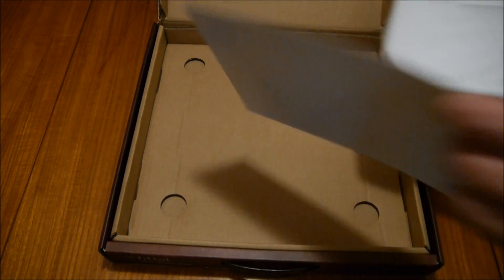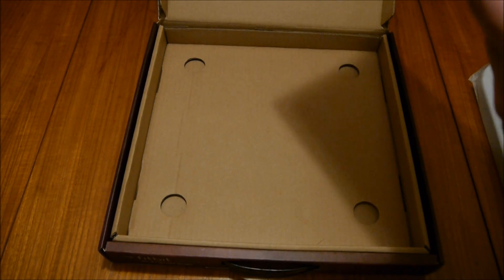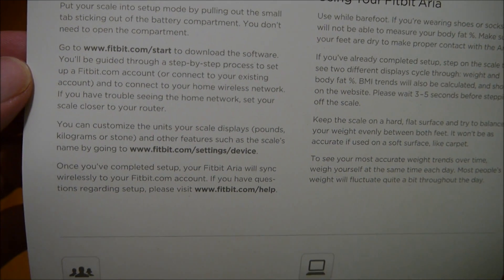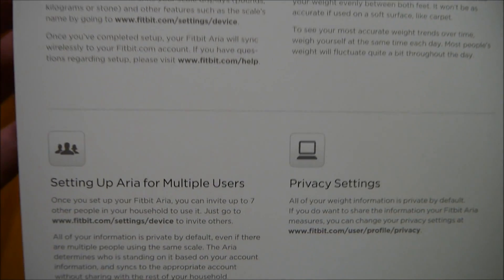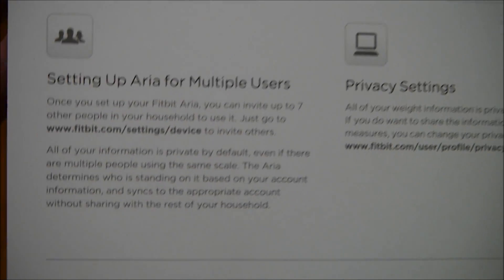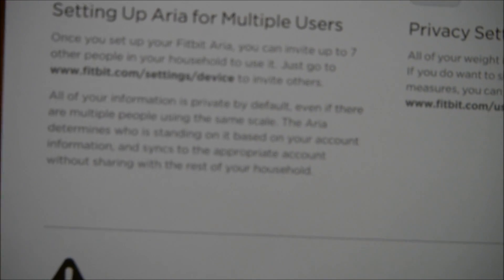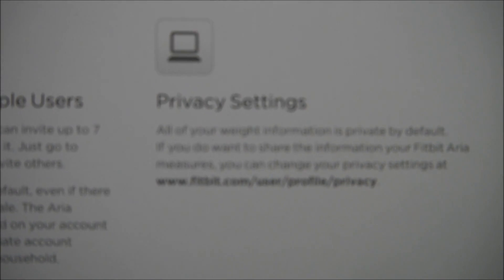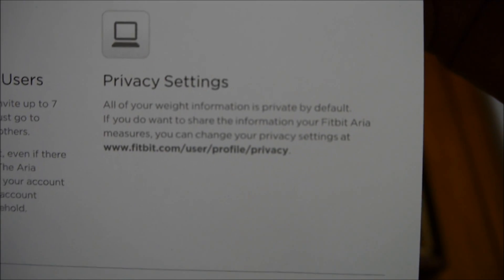Inside the box we have the scale, and there is also a setup and information card. It covers setting up the Fitbit Aria, how to use it, and setting up Aria for multiple users — you can use this with up to seven other people in the household. I'll talk about how that works in more detail in the preview video. There are also privacy settings, since weight is a personal statistic and people may not want that information publicly available, so you can lock that down.